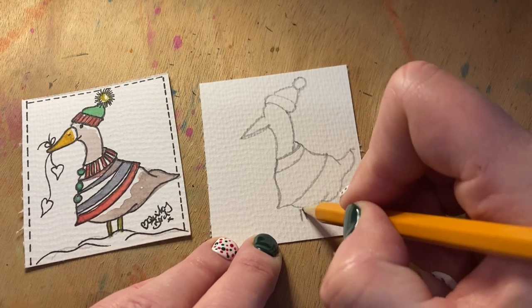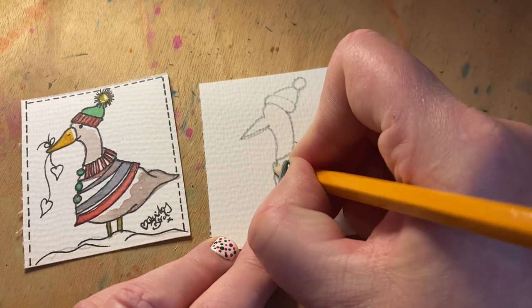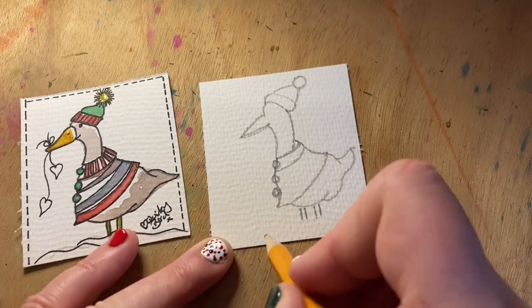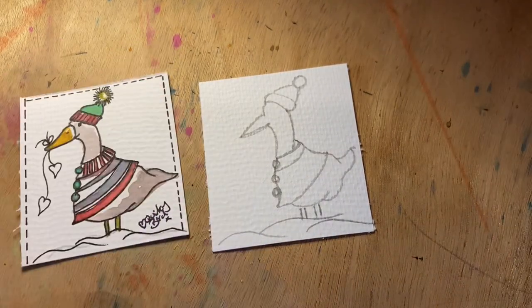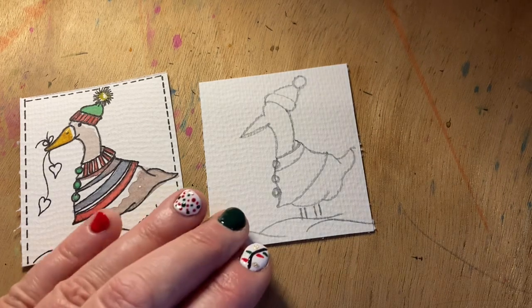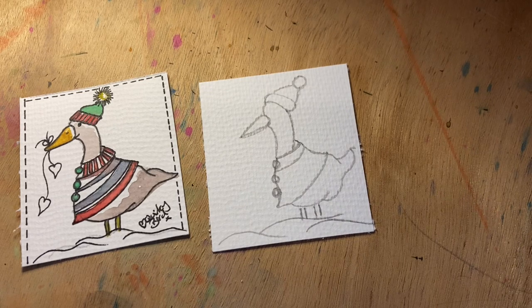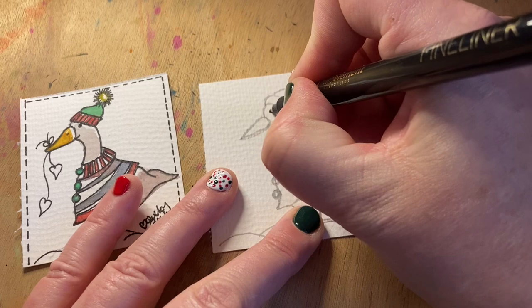Then you want his little legs. Let's pop some buttons on his jacket, and then we can add in the snow. That's very quickly your little illustration of your goosey gander. We can wake him up a little bit — as you know, I like to do that — and we'll pop his eyes in, just to give him a little bit of character and wake his little face up.